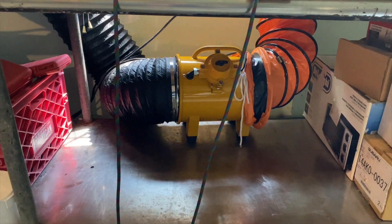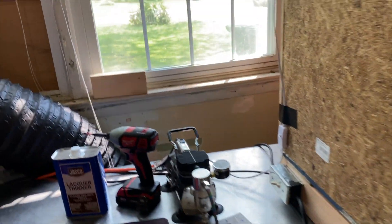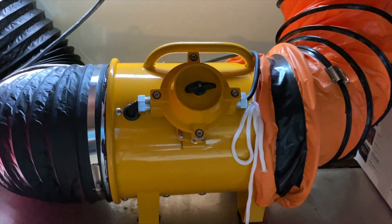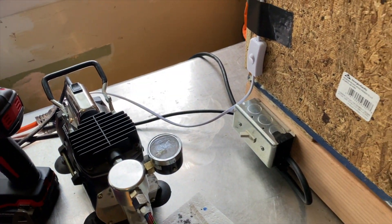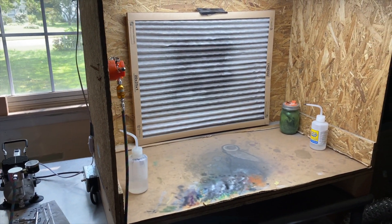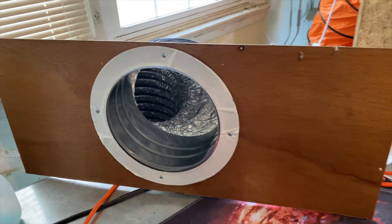Here's what the spray booth setup looks like: we have 10-inch ducting that goes down the back to the bottom shelf of this table and hooks into the 10-inch fan, then goes out the black 10-inch exhaust vent and out the window. The fan is plugged into the wall over here, and this plug hooks up to the switch. You just need the switch on and the fan on the 'on' position. For the output side going out the window, I used a piece of scrap wood with that flanged 10-inch connector.